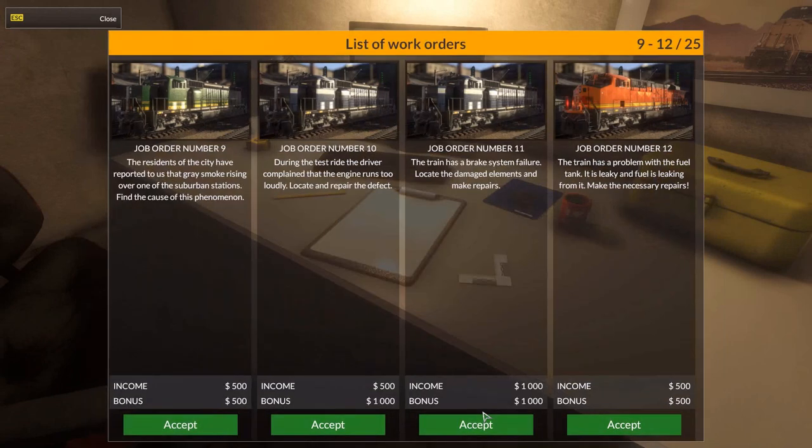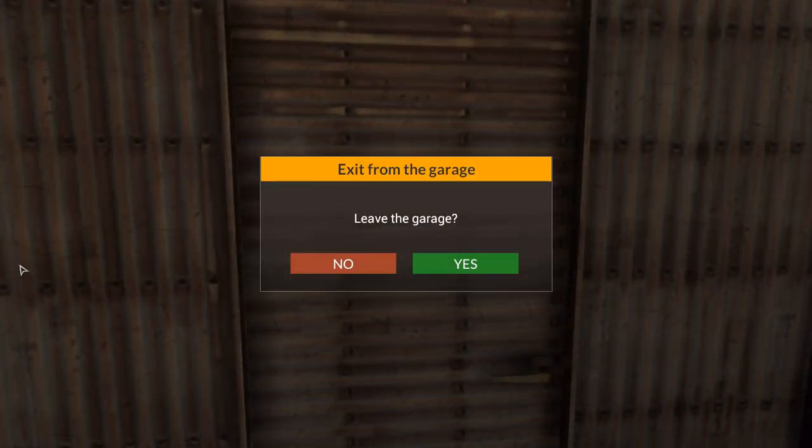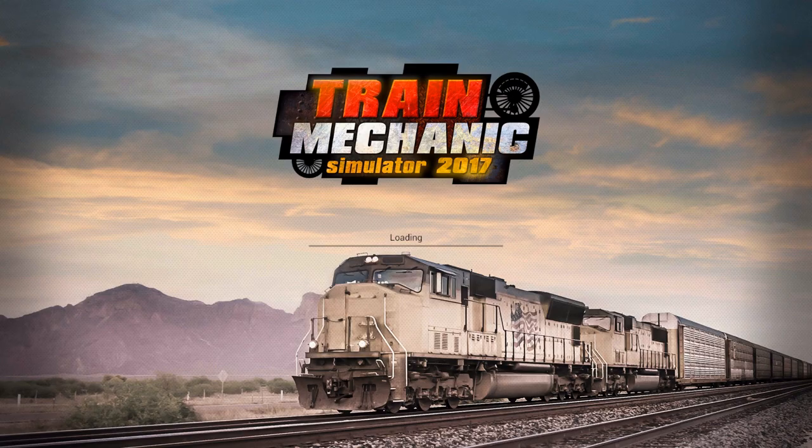Let's get another job. Well, let's repair that fan so it spins faster. The residents of the city have reported that gray smoke is rising over one of the suburban stations — find the cause of this phenomenon. Well, that sounds like a blown turbo or anything, although I don't know if I've seen a turbo on these ones. Let's accept that. We have to go and get it because it's somewhere not here. Could also be oil seeping into the pistons, which means usually a head gasket failure.